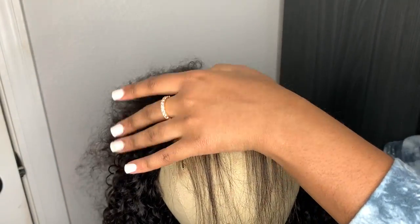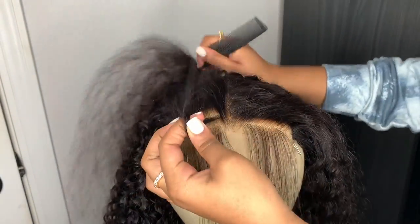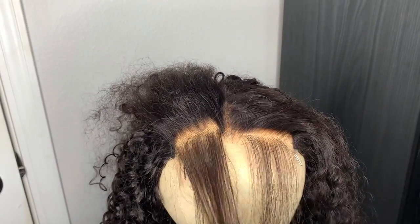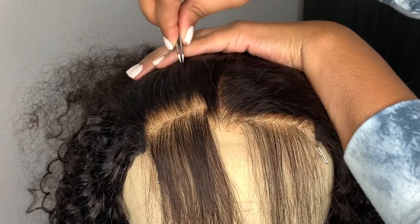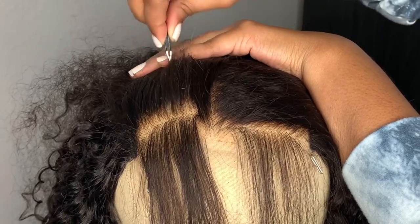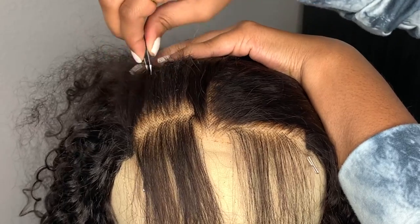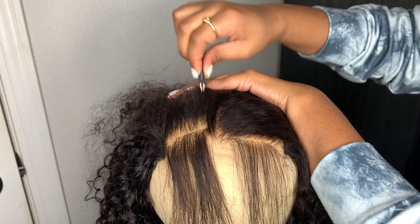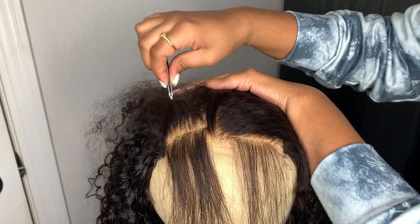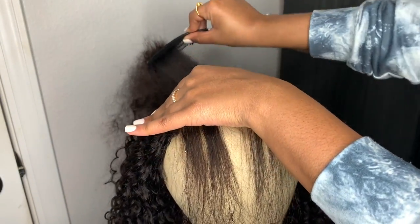If you pluck directly at the hairline you're gonna create bald spots, and we don't want that. After I feel like I've plucked a good layer on the first section, I make another part and pluck behind the hairline on that as well. I do two separate layers instead of just plucking in one layer — I hope that makes sense.